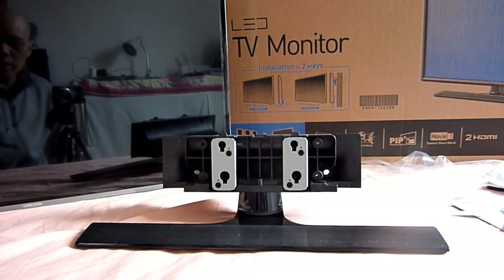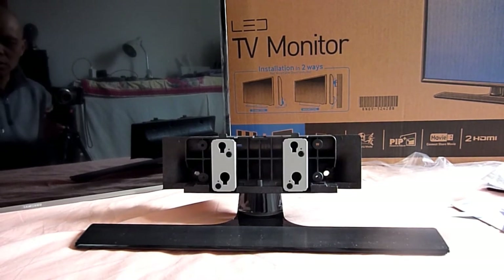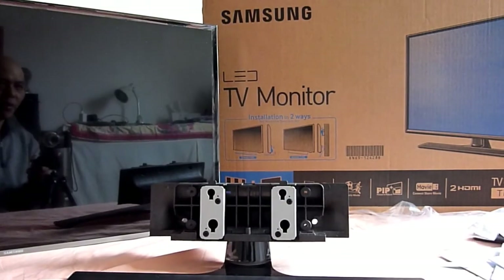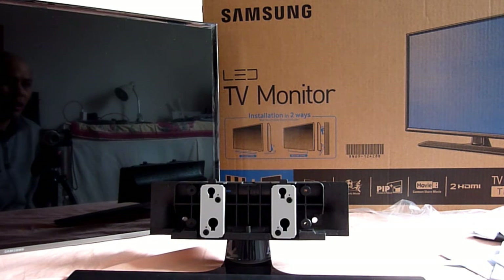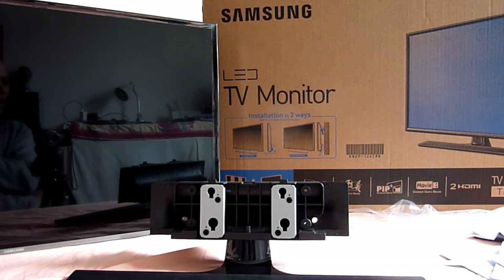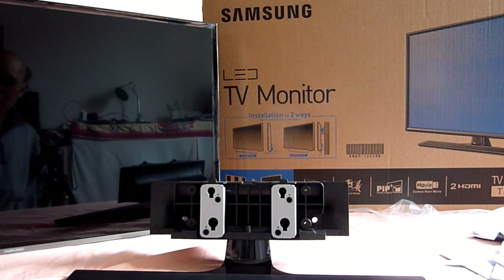In this video I am unboxing my new monitor for my computer. It's the Samsung 32 inch TE310 LED Full HD TV monitor. My old 27 inch monitor packed up. It's 1080p and I do recommend 1080p rather than 4K monitors for computers because with 4K everything gets shrunk down too small for me to use. So this is the Samsung 32 inch TE310 TV monitor.